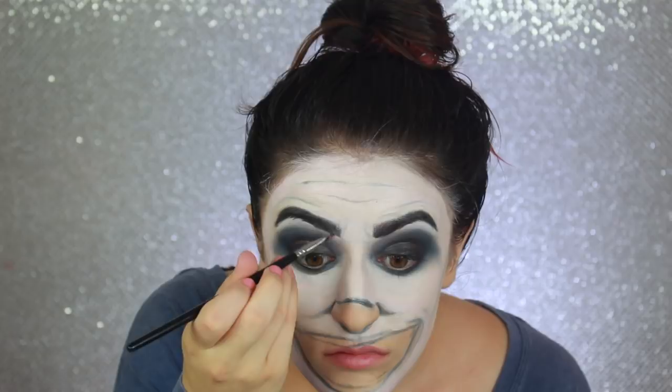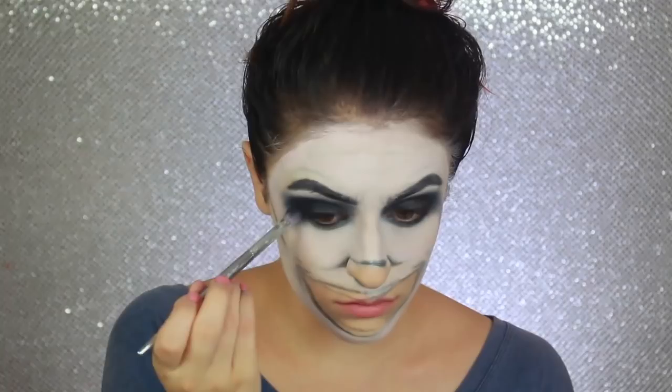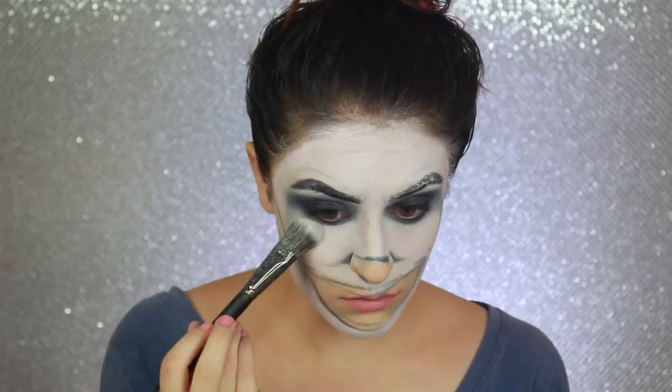Here I'm quickly setting all the white face paint with RCMA no-color powder before going in with more black eyeshadow. First I'm setting and darkening my smudged-out eyes — I want them to look super messy, so I'm smudging them more downwards as I go farther out towards the edge of my eyes. With a small fluffy brush, I'm building black shadow where I planned to put the wrinkles, like above my eyebrow, in between my eyebrows, and on my forehead.